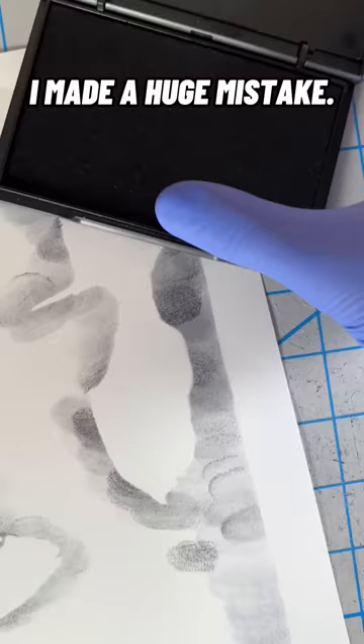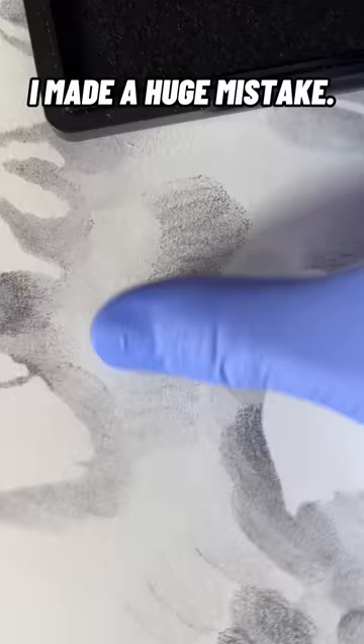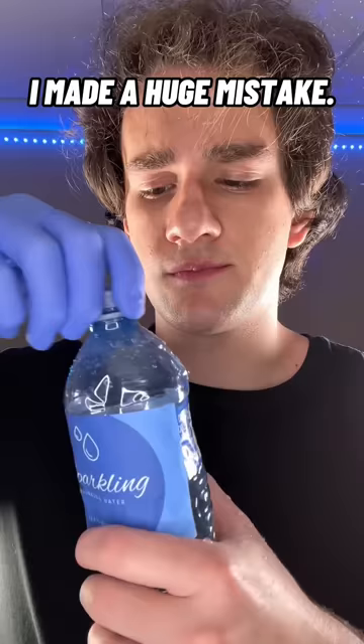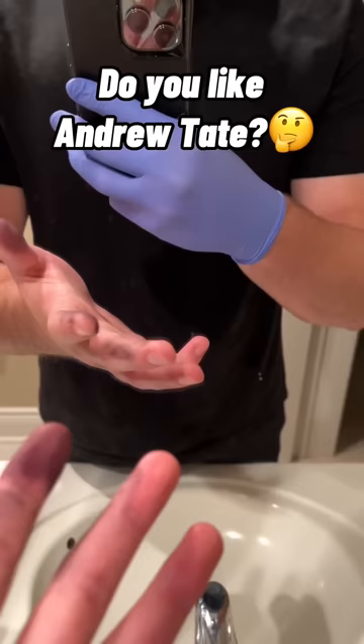I note which areas are darker and which areas are lighter. And from there it's pretty simple — I dip my thumb in the ink and put more pressure on the darker areas and less on the lighter areas. But it was at this point that my mistake started making things even worse. I only wore one glove, and the ink would not come off my other hand and kept smudging everywhere.